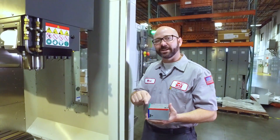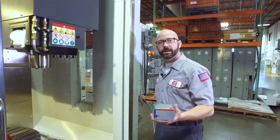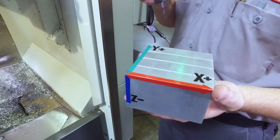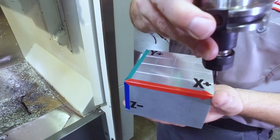Here's our part. It's a four-inch square block. I've already written a program that's simply going to take my engraving tool and walk around the top corners of this four-inch square.